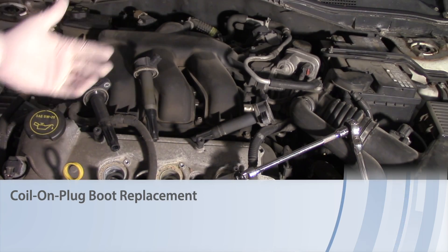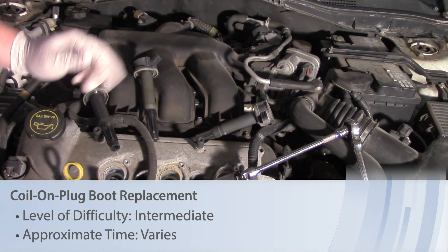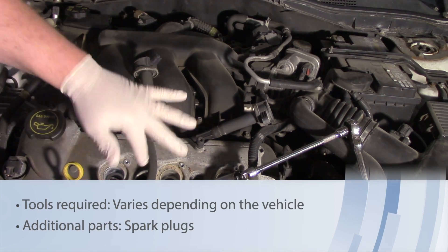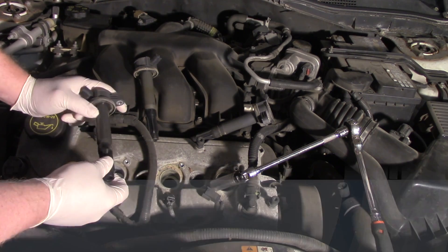Today we're doing a routine tune-up, replacing the spark plugs based on mileage. I want to share a quick tip with you: anytime you're replacing the spark plugs on a coil-on-plug, or COP-equipped vehicle, it's very important to replace the boots on the ignition coil at the same time as replacing the spark plug.